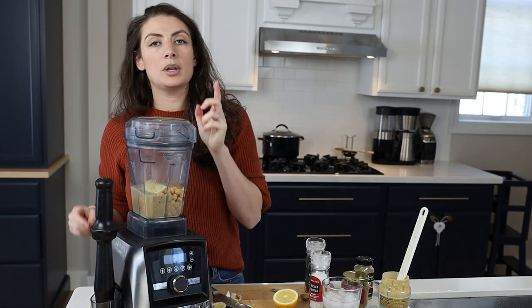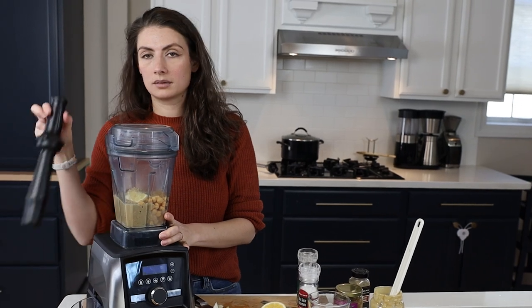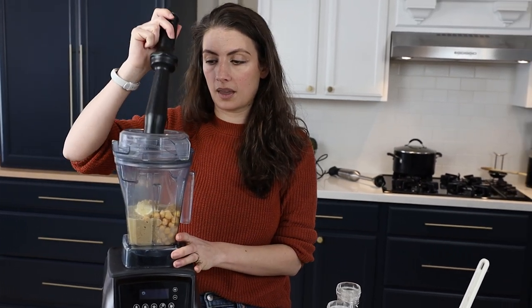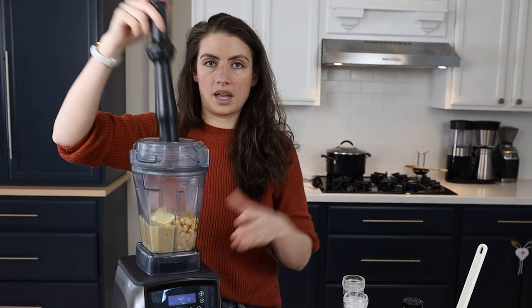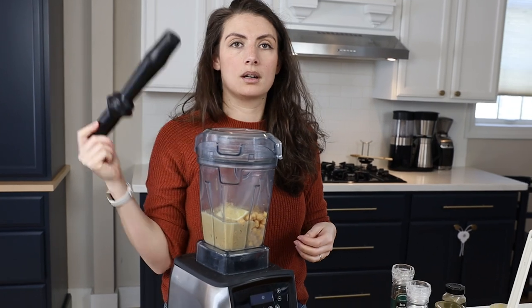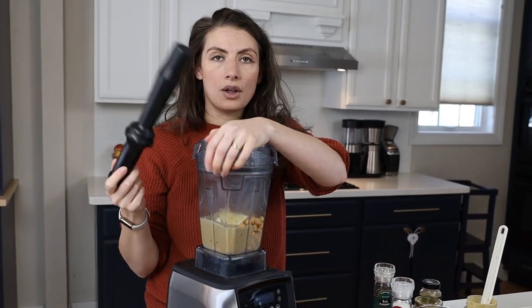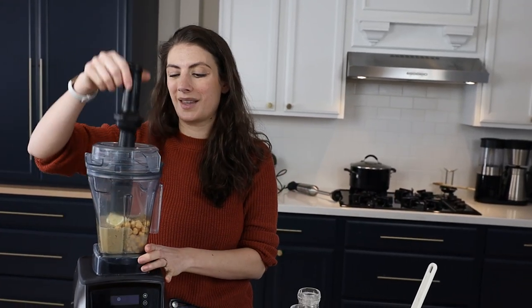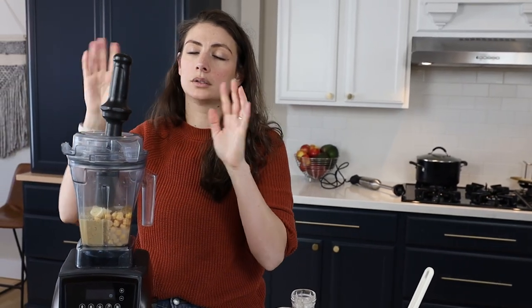The trick to making really smooth hummus — there are two tricks. One: if you're using a Vitamix or blender, you want a tamper like the Vitamix comes with, so you can push the ingredients down into the blade from the corners. Hummus is a notoriously thick blend, so you'll see me pushing from the corners down so everything hits the blade. The other trick is to add ice water while it's blending to get an even smoother texture without all the hoopla of boiling and soaking.